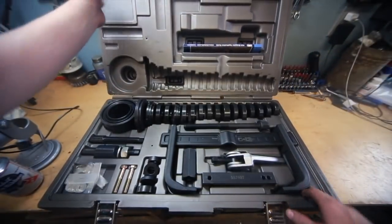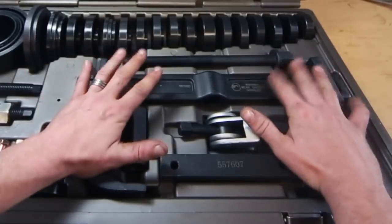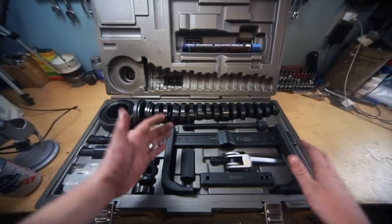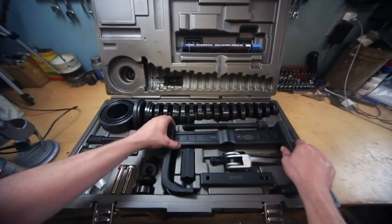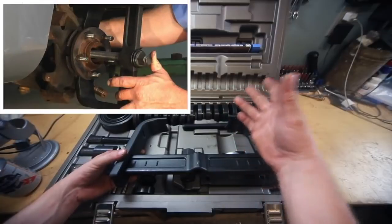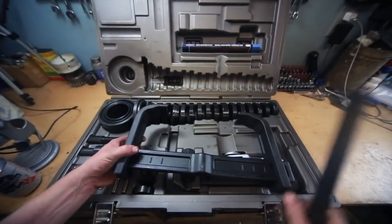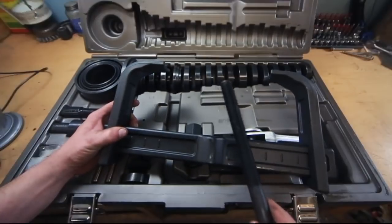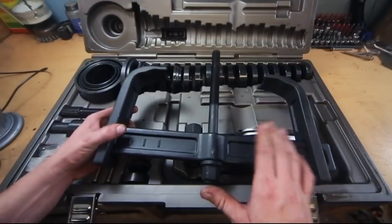The first thing you'll notice is this giant jaw, and that's only a part of what you're using this entire kit for. This jaw is definitely needed — it's used for pulling hubs off of cars. I'll throw a picture overlay so you can see how that works. Basically, you take these jaws — and it's not a puller, it's a pusher. That's what gets a lot of people confused when they first look at this. These are pushing jaws, not pulling jaws. You put this forcing screw through here.